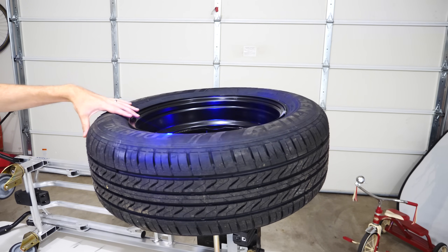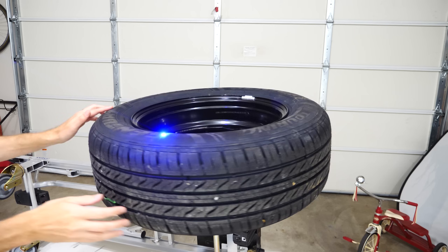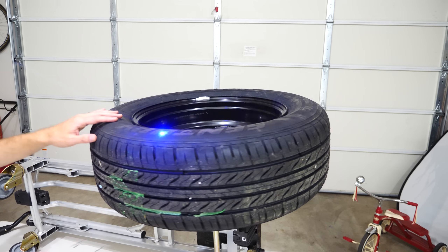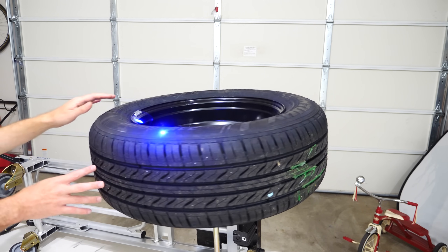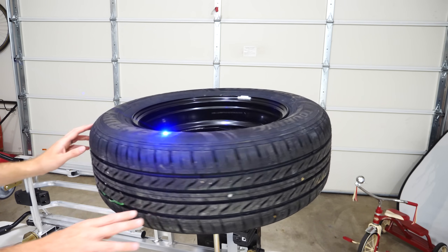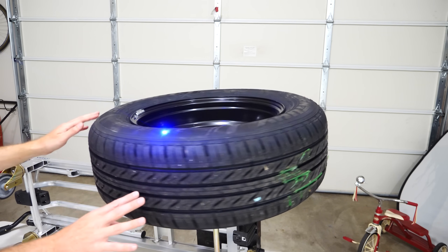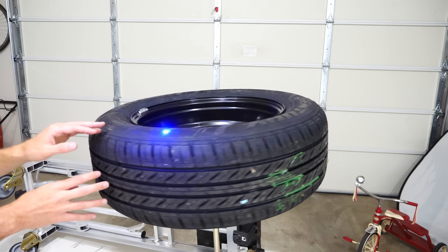First we're going to be spinning the tire with the laser on it. You can see when it's stopped, it starts to smoke almost immediately. But when we start to move it, even with just slow movements like this, it's not burning through the tire — not even coming close. So I'm almost certain that we're not going to get a hole through the tire when it's moving like this.